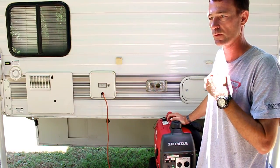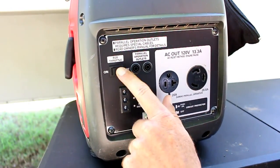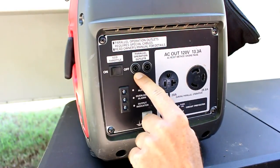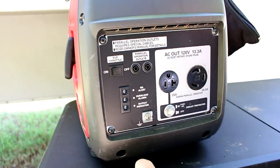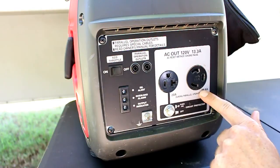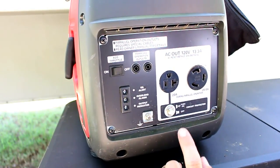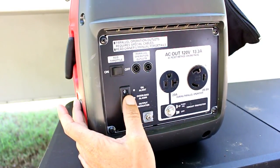Next I'm going to show you some of the functions on the generators and how I hook up my external tank. My Honda companion has an economy throttle, which is pretty convenient — when I don't need that much power I turn it on and it lowers engine noise. Right here is where I plug in the parallel cable to connect the two generators, and this is the ground for it. This is a 20-amp electrical socket, and this is my 30-amp socket to run my RV. There's also a circuit protector — if there's a surge, I just reset it right here.